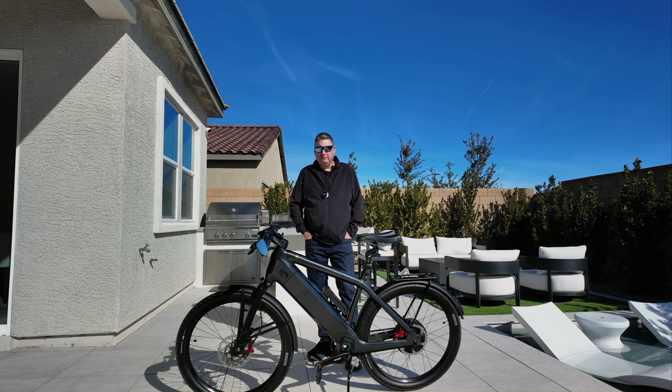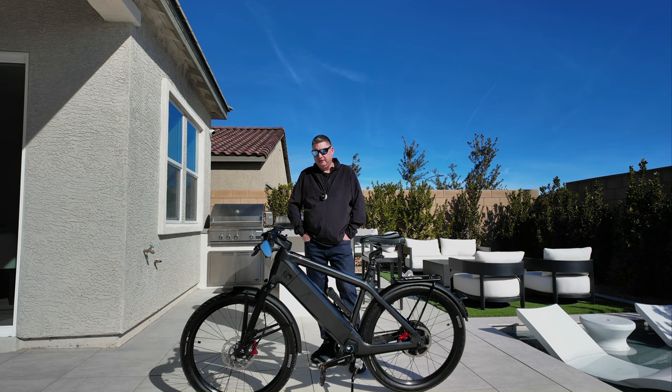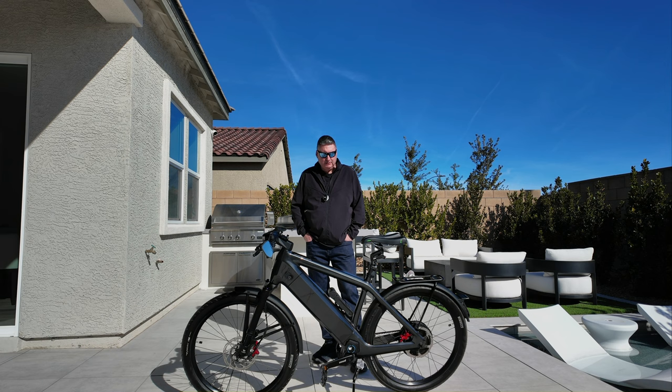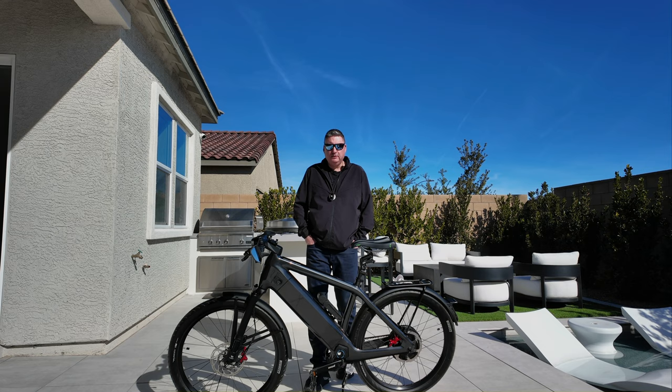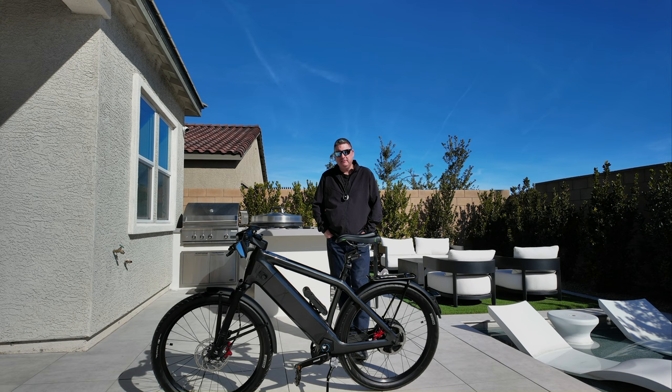Welcome to my review of my Stromer ST7. I've had this bike now for about six months, and first of all, it's an amazing machine. I really enjoy riding it. I'm having a blast owning it. I think it's an absolute beast. I've done another video when I first bought the bike about some of the changes I made to it. The seat and some other items don't look exactly stock. You can go to that video and figure out what I did to it. But as far as the bike itself, it has been absolutely amazing, and I can't say enough good things about it.